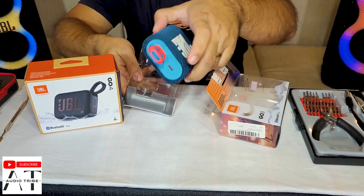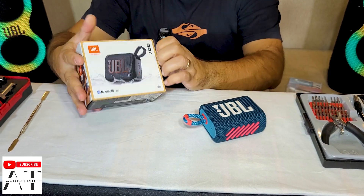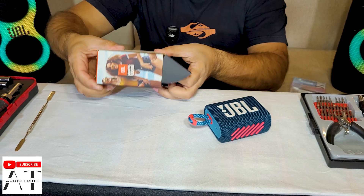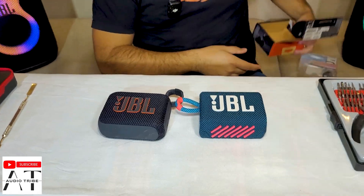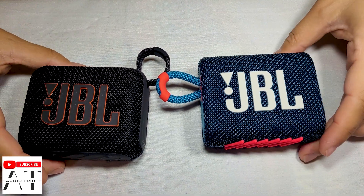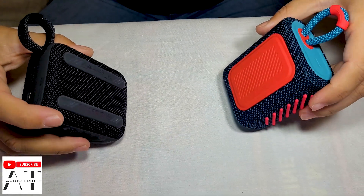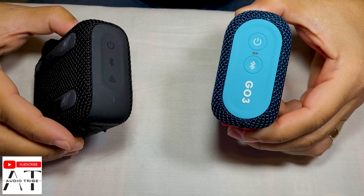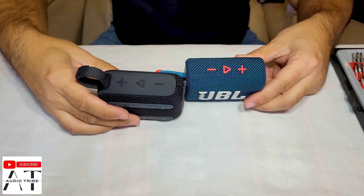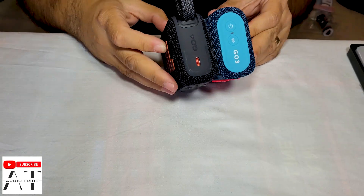So this is the old model, the JBL GO 3, and this is the new JBL GO 4. As you see they are almost similar in size, in power, in functions. The only difference is that the JBL GO 4 has the Aura Cast button. That means you can connect multiple speakers together and play a song on them simultaneously. But almost similar — you see the volume buttons, the sides. So let's go with the teardown.